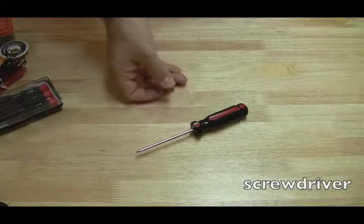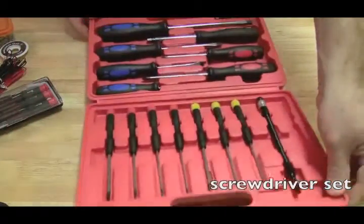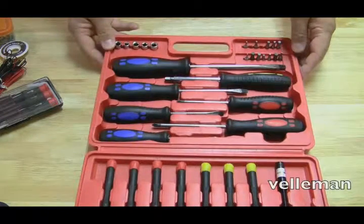Let's talk about some of the tools you're going to need to get started doing laptop repairs. First and most basic is just a screwdriver — you could almost get away with doing a whole repair on a laptop with just a screwdriver. That's a Phillips; you should have a Phillips and a straight head. A smart thing to do might be to get a screwdriver kit like this one. This is my favorite — it's made by a company called Velamin.